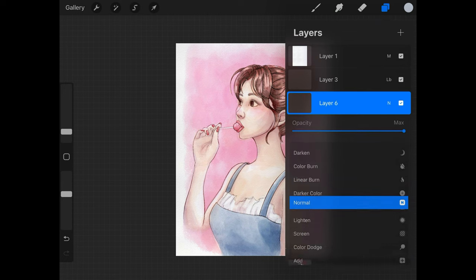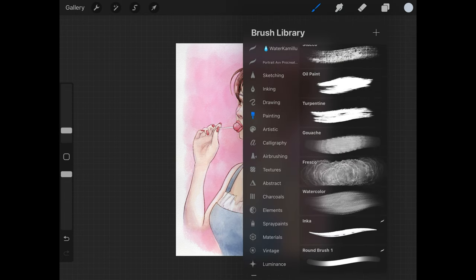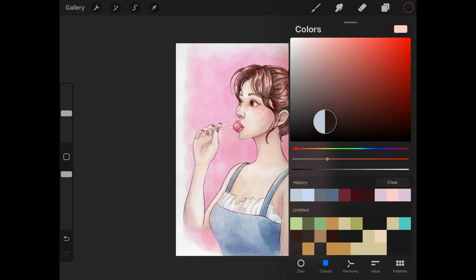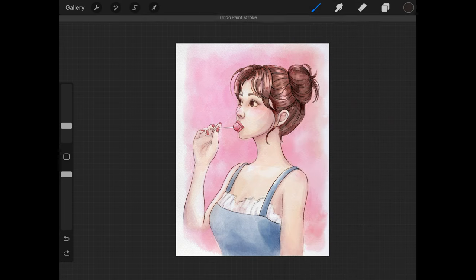I'll create another layer set to multiply, and now I'm going to switch over to the Gouache brush. It's time to finally make the hair a little bit darker brown and also smooth out some of the harsh texture that was created with the other two brushes I used. I'm using a smaller size brush for the Gouache.